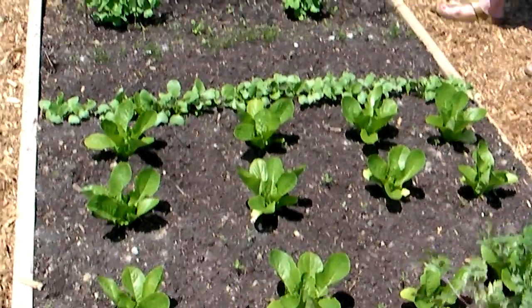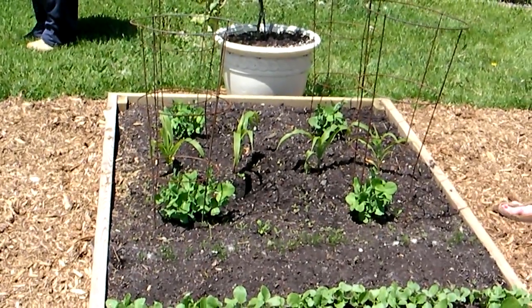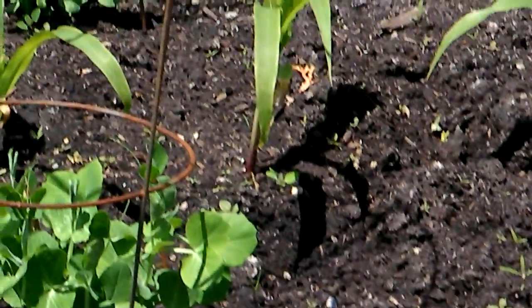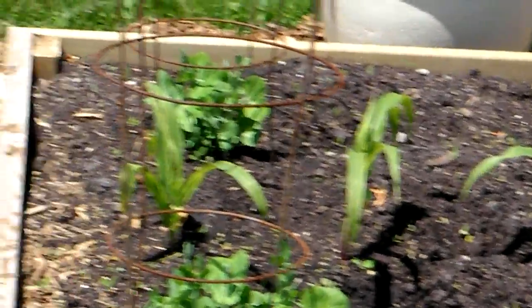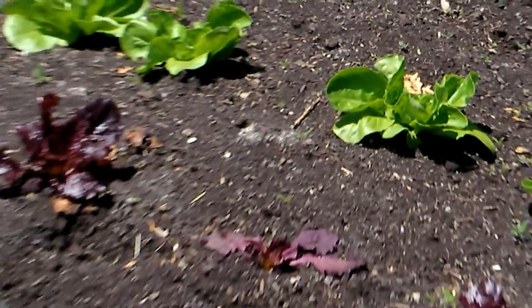These lettuce plants are doing fantastic. There's radish growing in a row. The carrots are coming up nice — I'll zoom up on that — those are carrots. That's corn there, it seems to be doing okay. I've got tomatoes and more lettuce again, a couple of types.